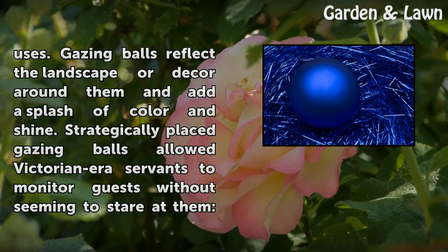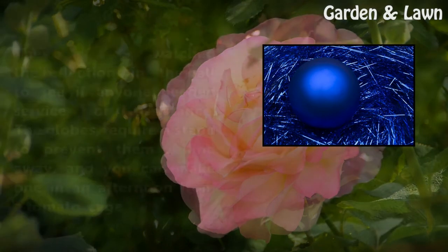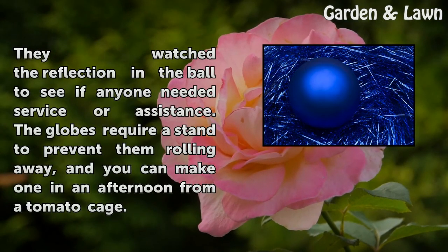Gazing balls reflect the landscape or decor around them and add a splash of color and shine. Strategically placed gazing balls allowed Victorian-era servants to monitor guests without seeming to stare at them. They watched the reflection in the ball to see if anyone needed service or assistance.